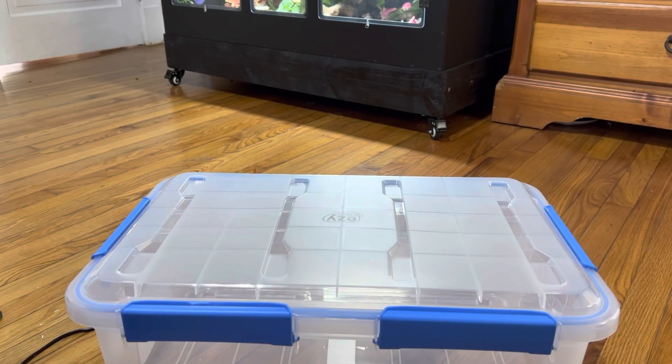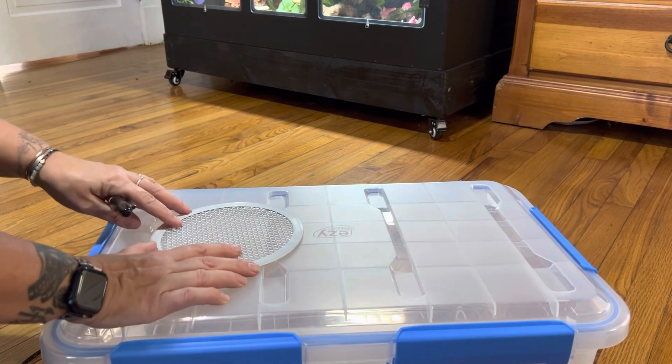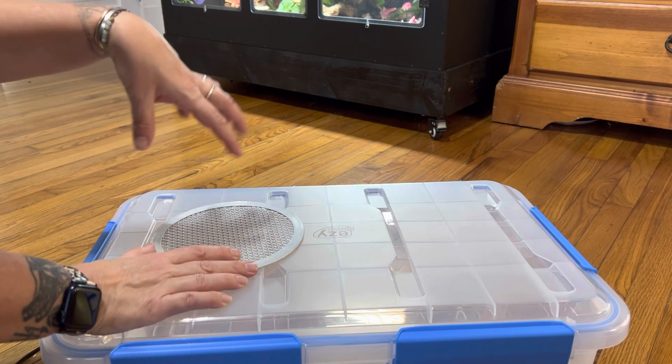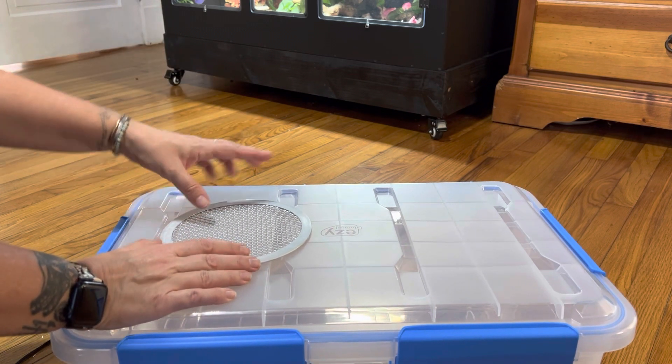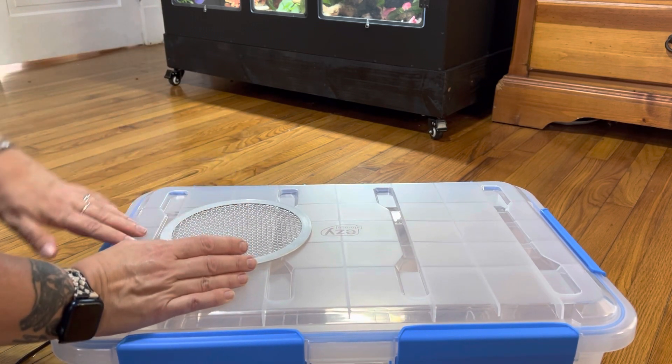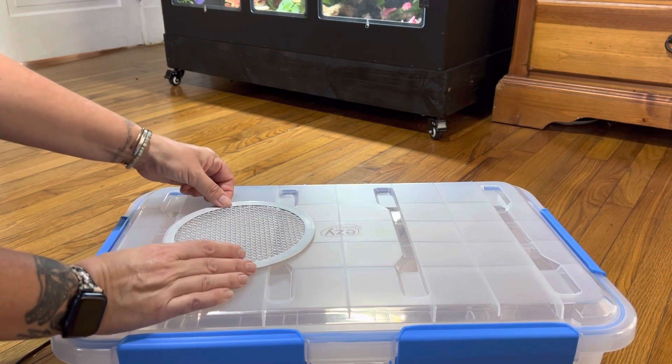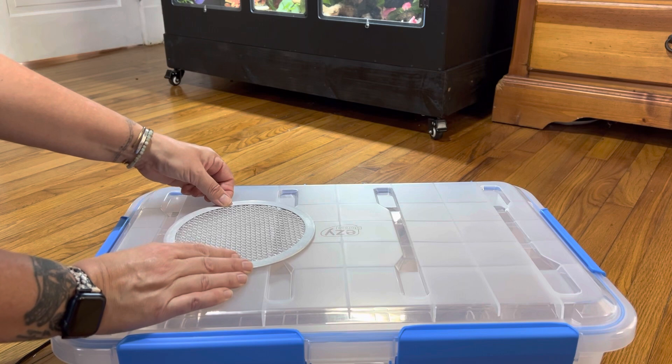Okay, before I do anything else I want to figure out where I want to put this hole. Generally speaking the lamp is going to hang over the warmer side of the enclosure, so I'm going to want to put it kind of towards this side, but I don't want it to be all the way on the edge, so I'm probably going to center it about here.